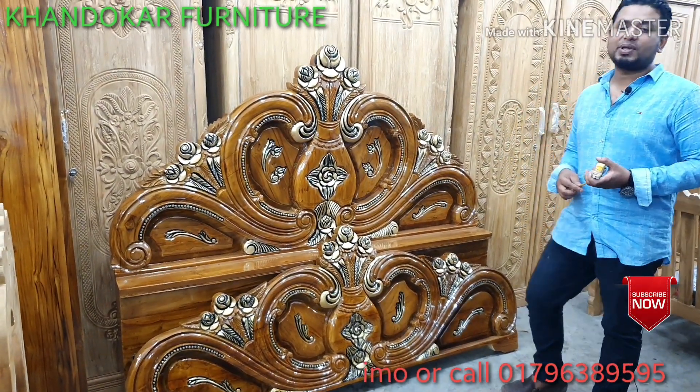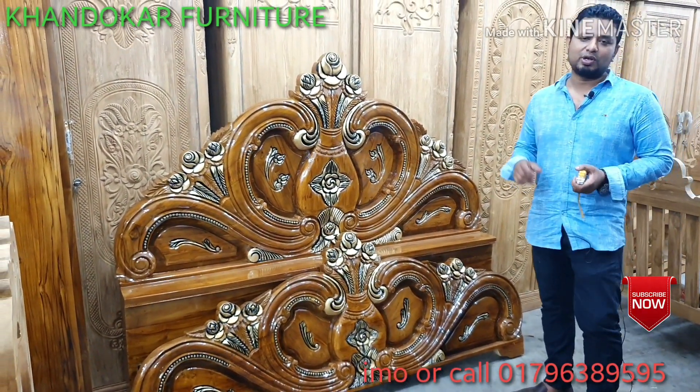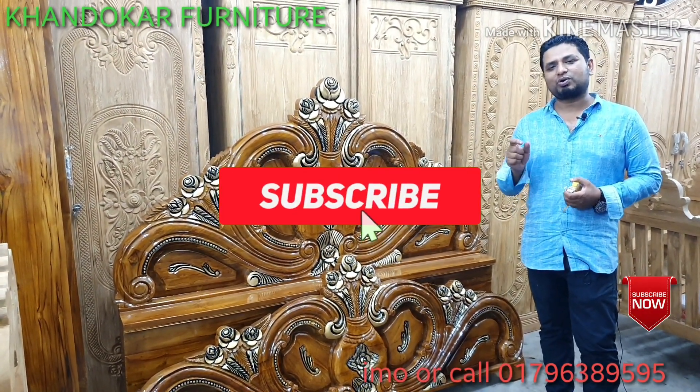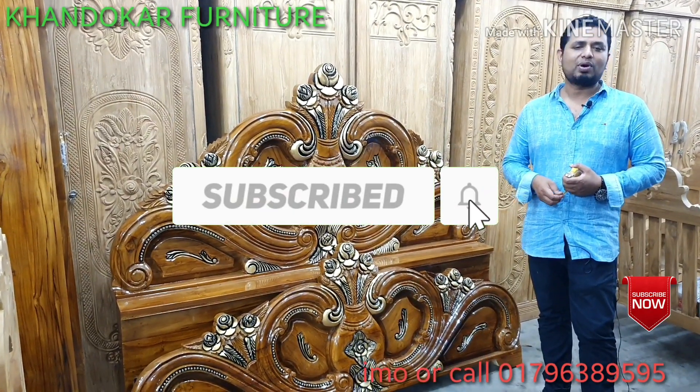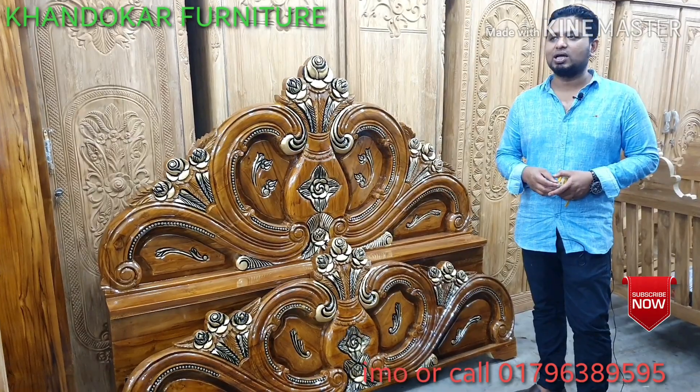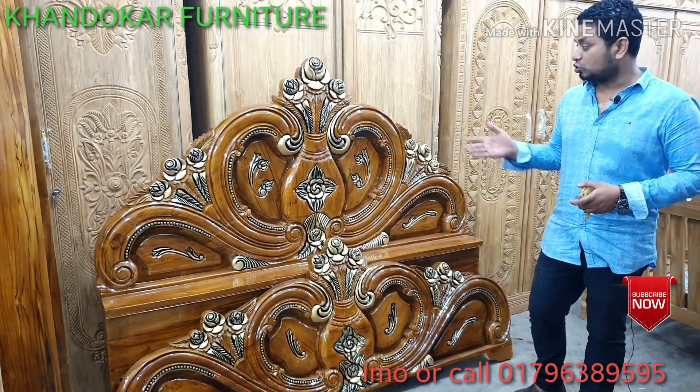Please like this video and subscribe to our channel and share it. The new product will be updated.